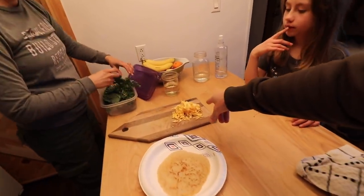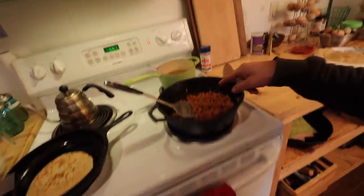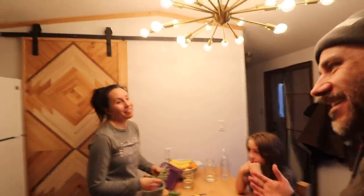We've got store-bought cheese, store-bought ingredients for the tortillas, kale from our farm, pork from our farm, beans from the store. But everything is made from scratch. Everything's made with love.